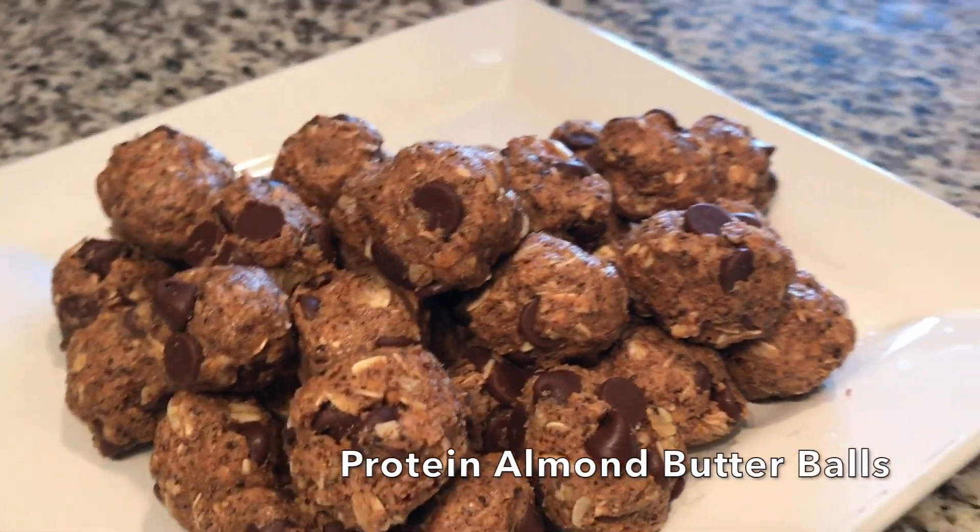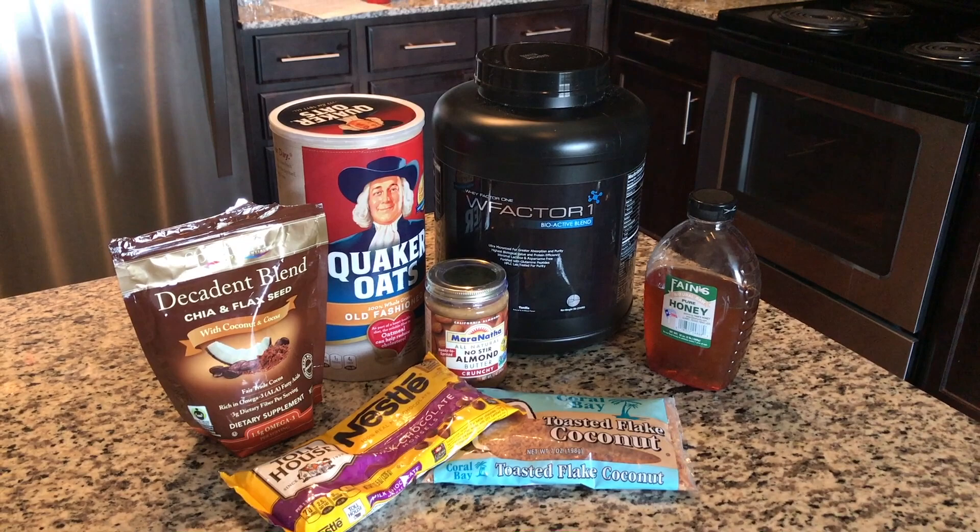Today I am going to show you how to make these amazing protein almond butter balls, and you're only going to use seven ingredients.